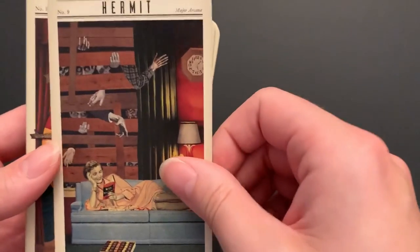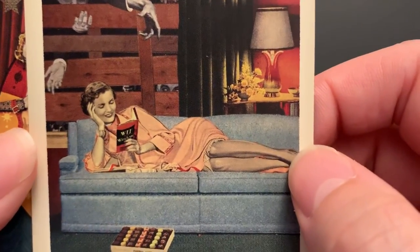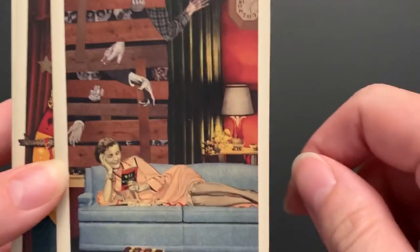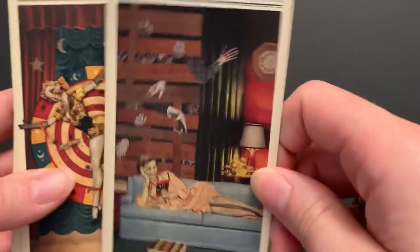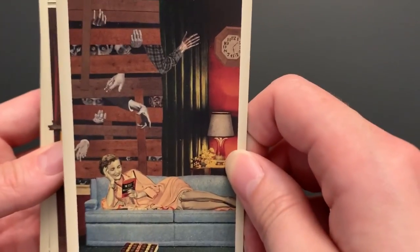The Hermit is just reading a book, couldn't care less. She's got some bonbons down there. There are people — or zombies — trying to get through her boards, but she's just like, "You know what? I'm good. I'm doing this now. I don't need you. This is my me time, not my zombie time." It's a very fun hermit card.